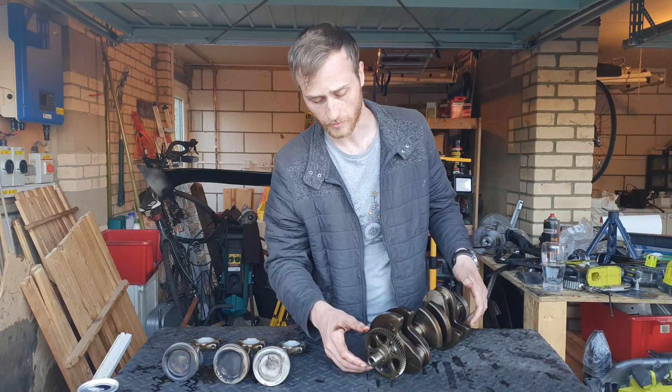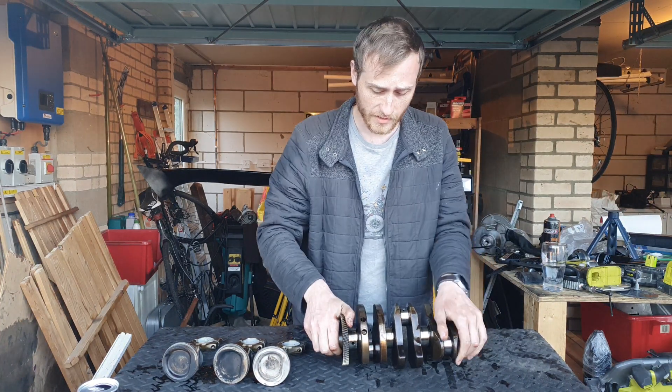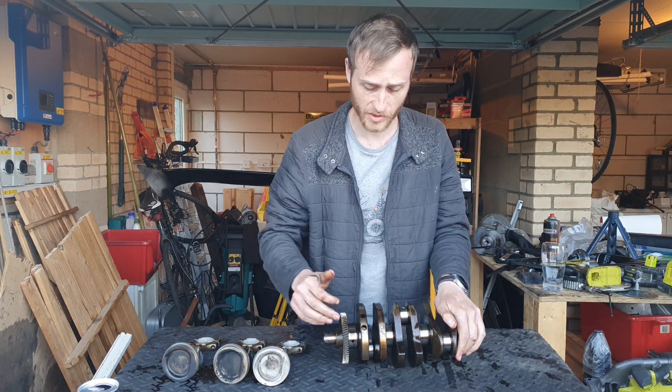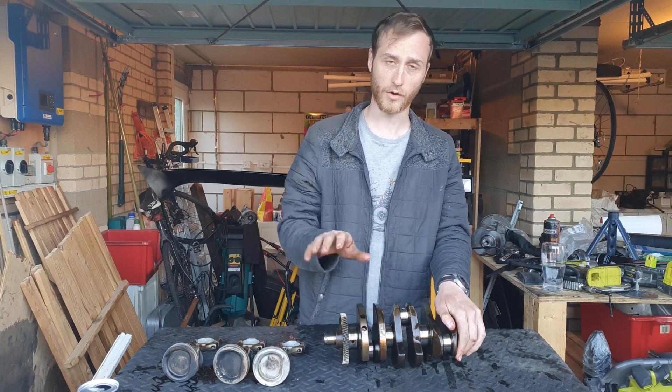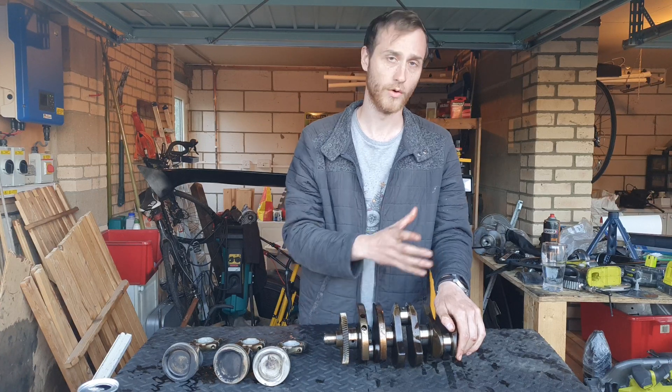There are a few holes in here to alter the weight of each of the balance shafts, because as they cast them they're not always perfect — they may have certain thickness issues or things like that.